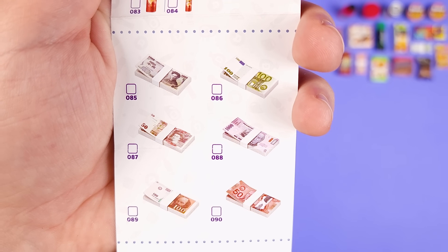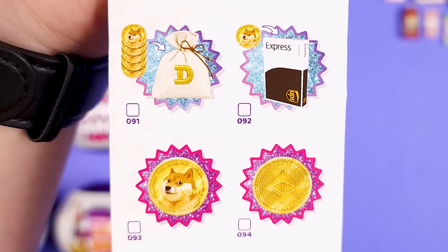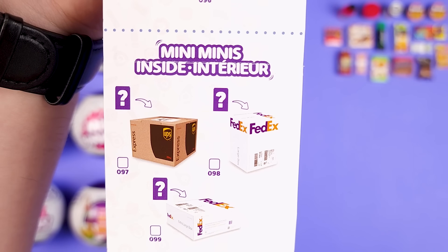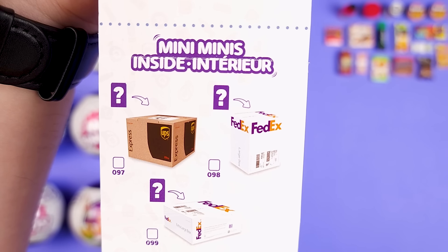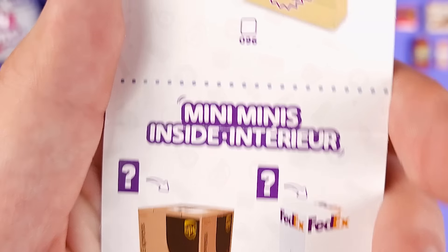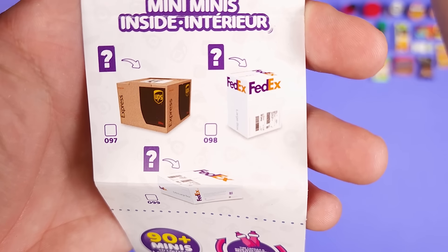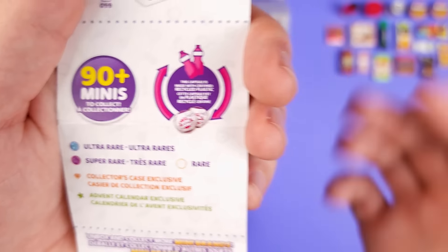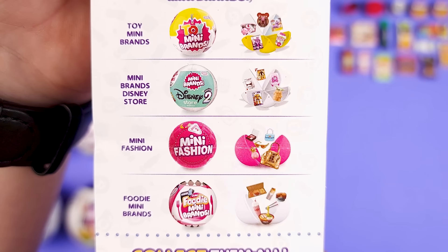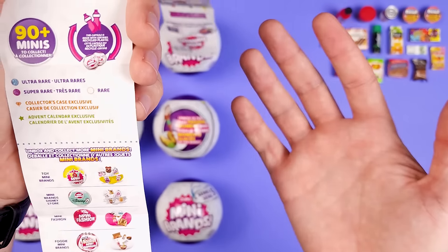Then we have the stacks of cash from different countries — very interesting. They moved from Bitcoin to Dogecoin. I hope this bag will not be as hard to find as the one from Series 4. And then some accessories. This is another newly introduced thing — they have these boxes, like UPS and FedEx, and there's supposed to be some mystery mini inside. They call them mini minis. Maybe the small ones are what's inside these UPS and FedEx boxes. Based on what it says here, it seems like there's going to be a collector's case and an advent calendar. It's just May, so that's a while away. And very interesting — there's a Foodie Mini Brand Series 2 that is advertised. We know nothing about this series. Foodie Mini Brands is one of my favorite series.